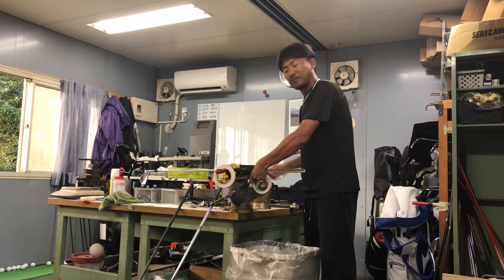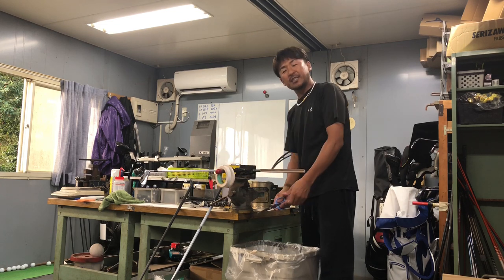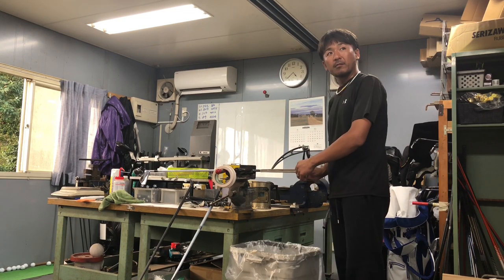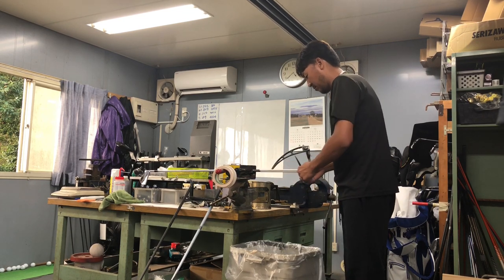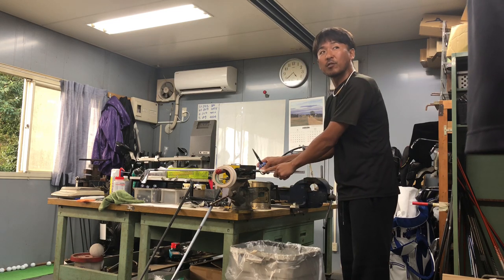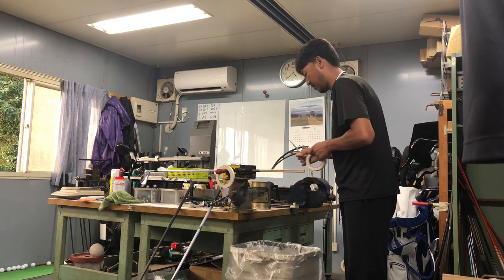全然いいと思いますよ、変えなくていいですよ。ちょっと潰するものがあるんですよ。半年前、ウェッジ持ったらそういう感じだった。これはアプローチだけの話でしょ。この人ウェッジって言うくらいだから全部じゃないの？いや、アプローチだと思いますよ。